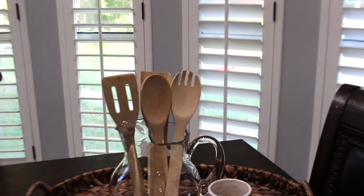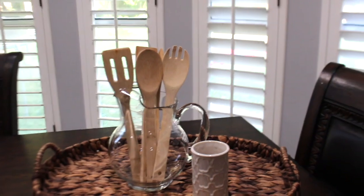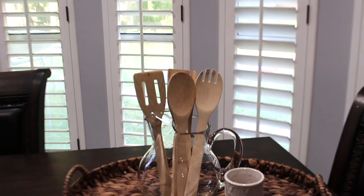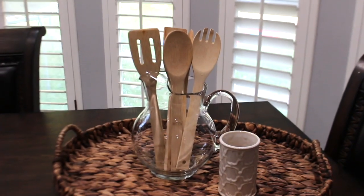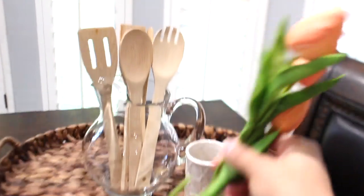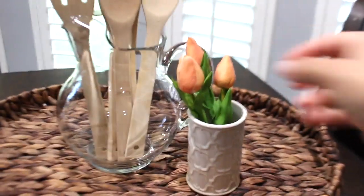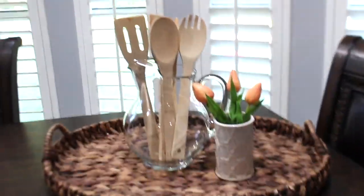If you'd like to do this, I picked up this set of spoons — I believe it came with more than that, I think it was like nine pieces from Walmart for like seven or eight bucks, which is under a dollar each spoon. Or if you want fewer spoons, they have wooden utensils at the Dollar Tree for a dollar each, so maybe if you only want three or four you can pick them up from there. And then in the little vase I'm just going to add some little tulips I purchased a while back from the Target Dollar Spot. Really simple but it looks really pretty.